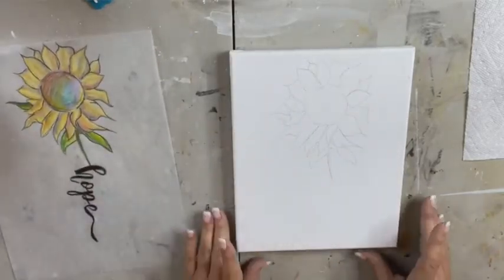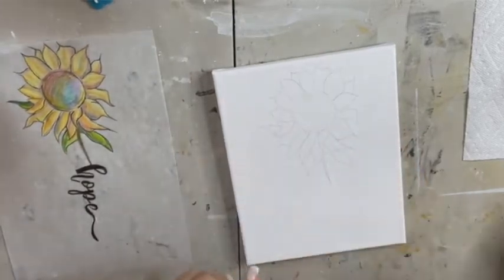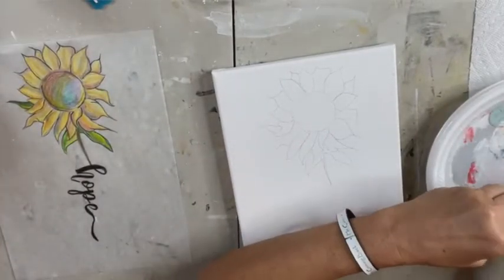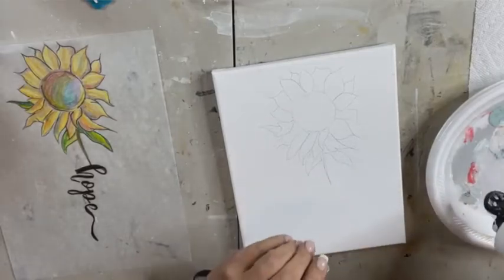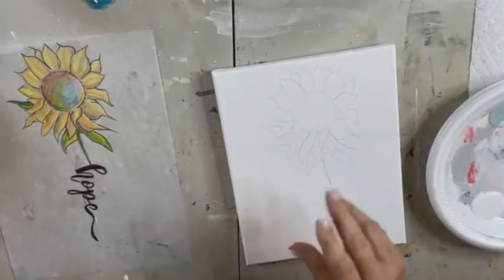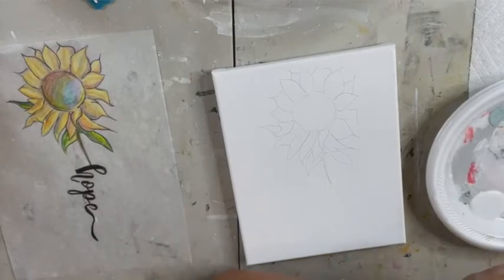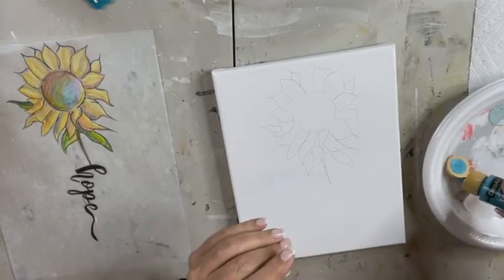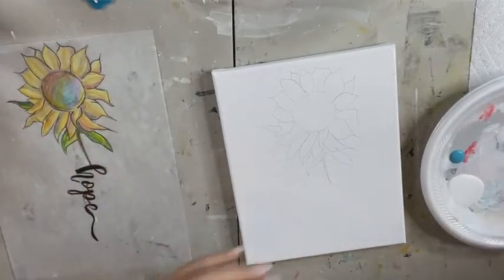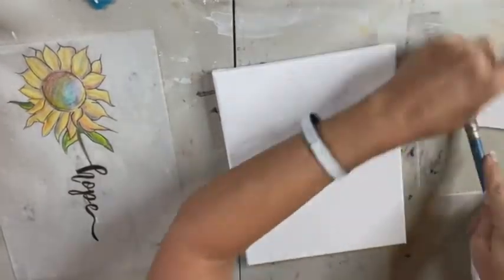Alright, hey Sheila, I'm doing good. So again, I already traced it, so let's just get right on to our background. We're going to use the same colors. My end looks good — probably storming; it's been raining most of the day. Thank you for the sprinkle. So I'm using desert blue and white, and I'm going to use a big brush so it doesn't take three days to get our background going.